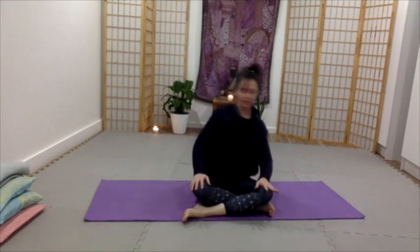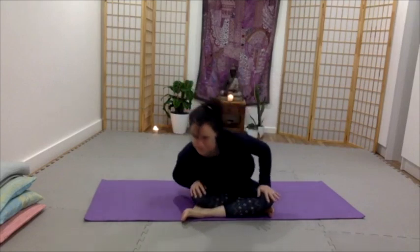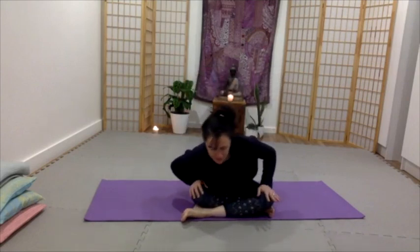But exhale as you come forward and squeeze navel to spine. In breath. Out breath. Squeeze navel to spine. Last one. Exhale. And inhale coming back up to centre.